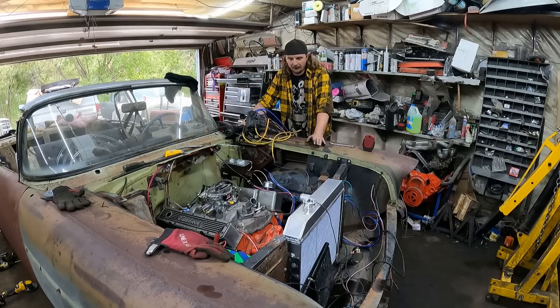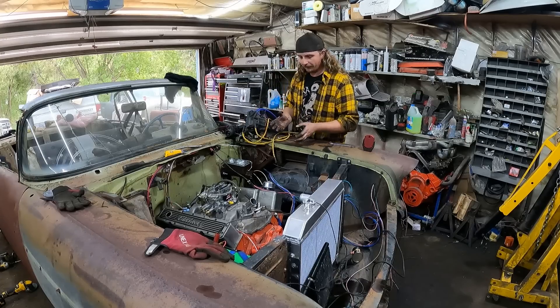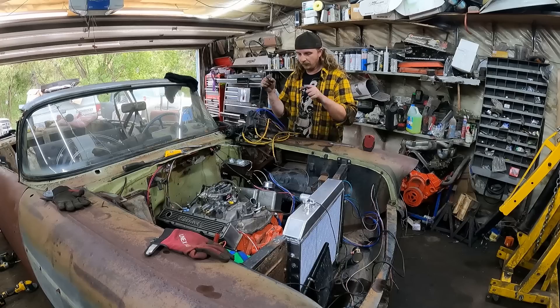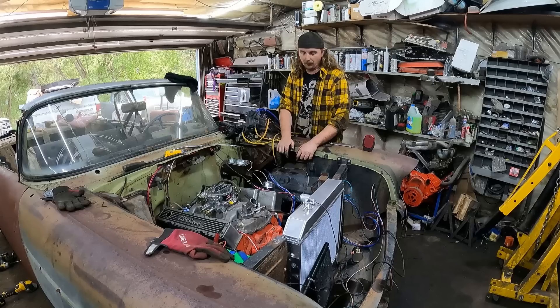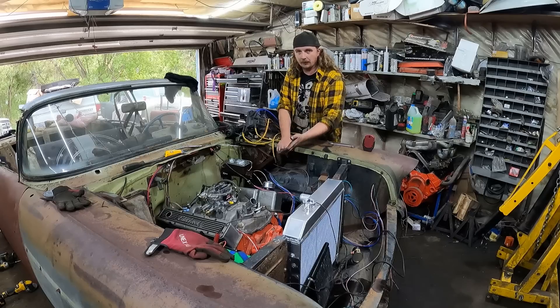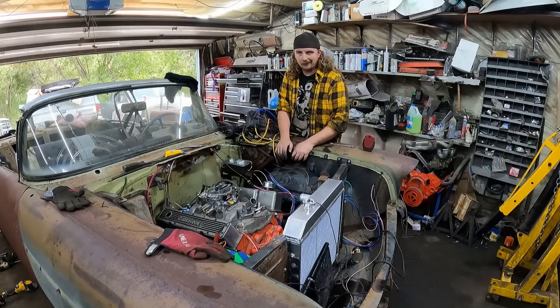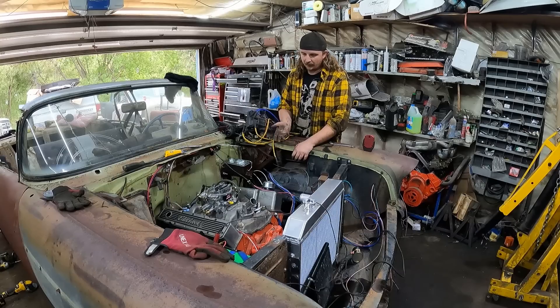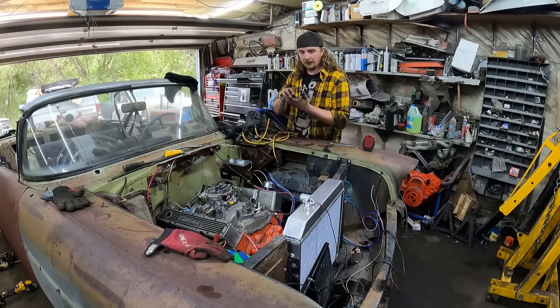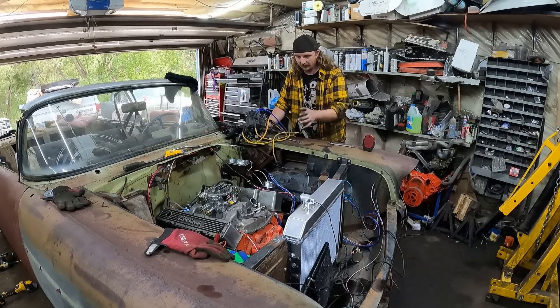When people say top dead center, that's when we're talking about number one. The number one piston is at top dead center — as far up as it'll go, both valves are closed, and it's ready to start going back down. You want the spark to fire in degrees before the piston is all the way at the top. Standard Chevy is like eight or ten degrees of rotation before that piston's at the top — you ignite that mixture so the explosion is going by the time it reaches top dead center and it's boogieing straight down.